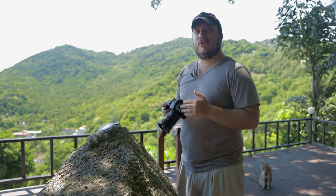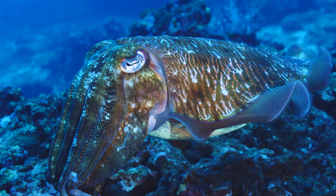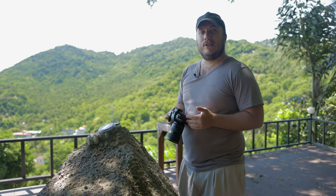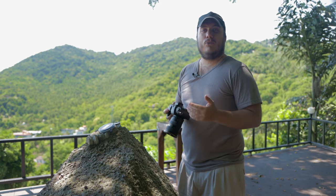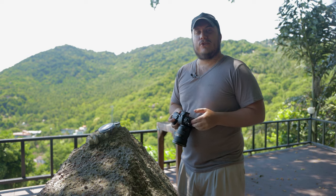Generally, I recommend video lights for situations where you'll either be shooting subjects up close, or if you're shooting in very good visibility. The reason being that more budget-friendly underwater lights are not that bright and don't work on subjects far away. They also tend to illuminate a lot of particles in the water, especially in wider shots.